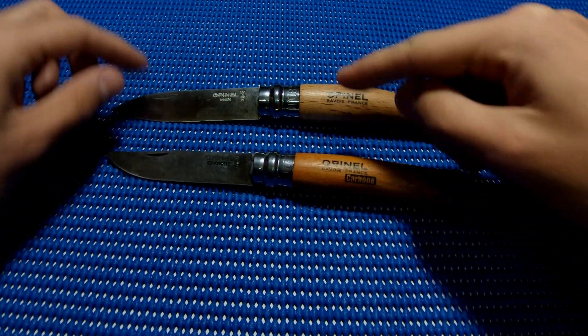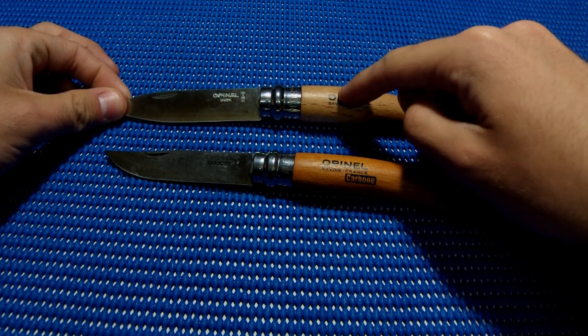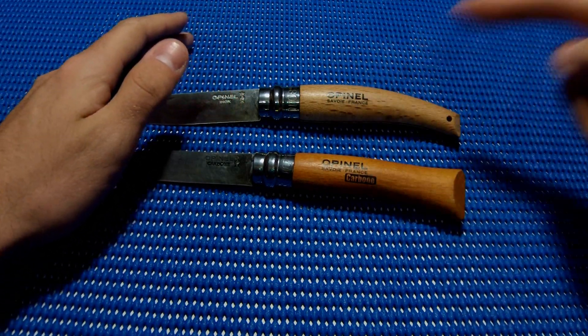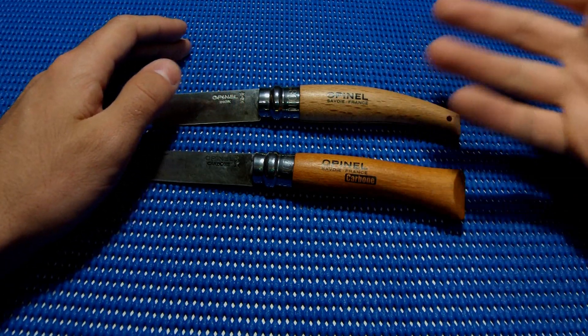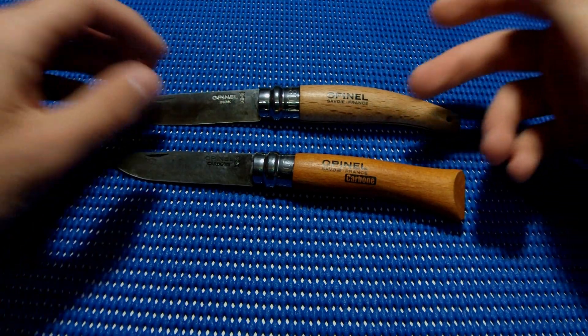This one is high carbon steel and this one is just inox, though this version does come in inox too. I didn't see a carbon version of the garden knife on their website. The wood doesn't really matter because you can get each other's colors.